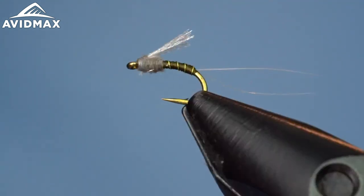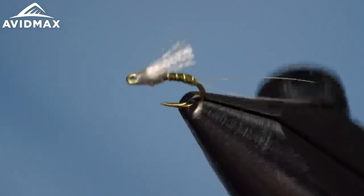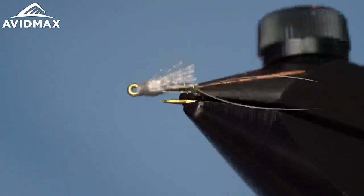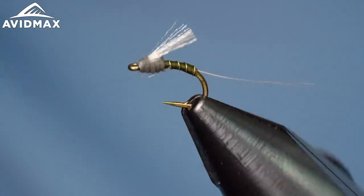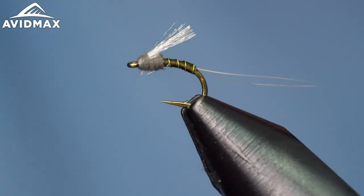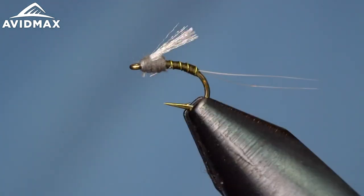It's great anywhere in the column — it's going to fish towards the top on that emergence. You can float them as a dry, grease them up and float them. Find where the fish are and where they want them, and you'll definitely have good success. So that's the Magic Fly.